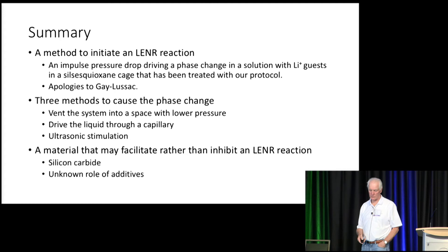So, the summary. I believe we have a method to initiate an LENR reaction: an impulse pressure drop driving a phase change in a solution with a lithium-ion guest in a silsesquioxane cage that has been treated with our protocol — and my apologies to Gay-Lussac. There are three methods to cause the phase change: you can vent the system, you can drive the liquid through a capillary, and you can use ultrasonic stimulation.